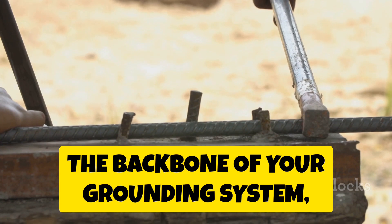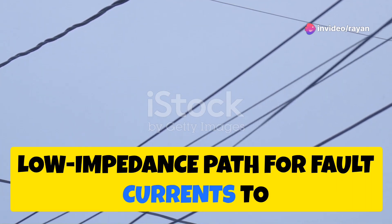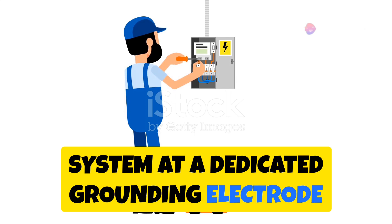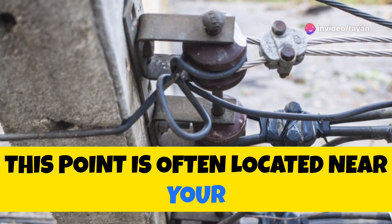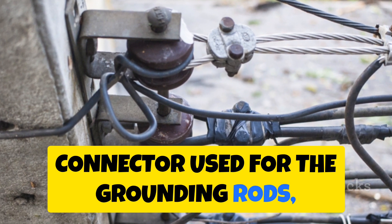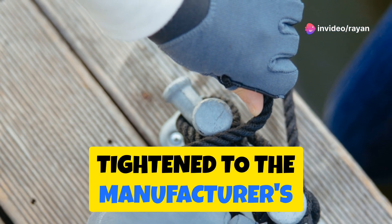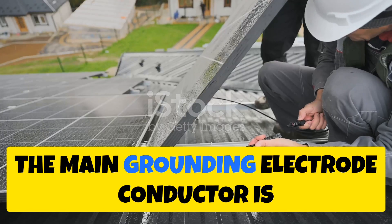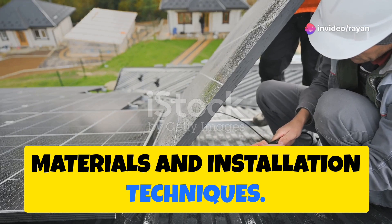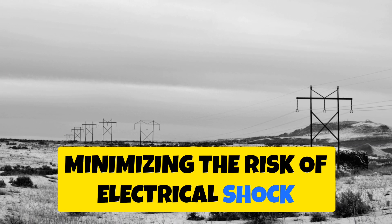Now connect the main grounding electrode conductor — the backbone of your grounding system — to the grounding rods. This heavy-gauge conductor provides a direct, low-impedance path for fault currents to flow safely to earth. Typically, it connects to the grounding electrode system at a dedicated connection point near your main electrical panel. Use the same type of grounding connector, and tighten to manufacturer's specifications with a torque wrench. The goal is to create a low-resistance path for fault currents, minimizing the risk of electrical shock or equipment damage.